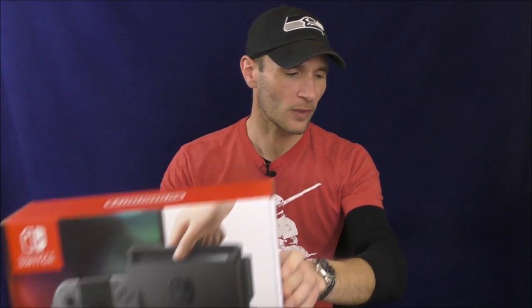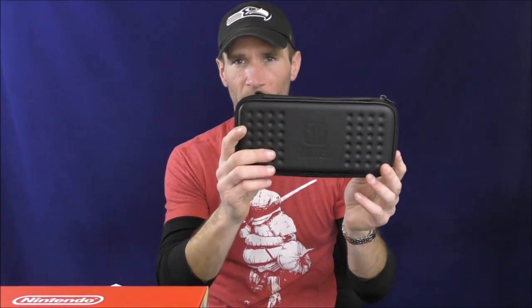I picked up a Switch, an extra set of Joy-Con, and the Pro Controller. I got The Legend of Zelda: Breath of the Wild, and I also got this Nintendo Switch case by Hori. So I think we'll take a closer look at all of these — you'll see what you get when you get the Switch and some of these other accessories. We're not doing box openings; there are plenty of those on YouTube. Join me on this wonderful journey as we look at the Switch and its accessories.